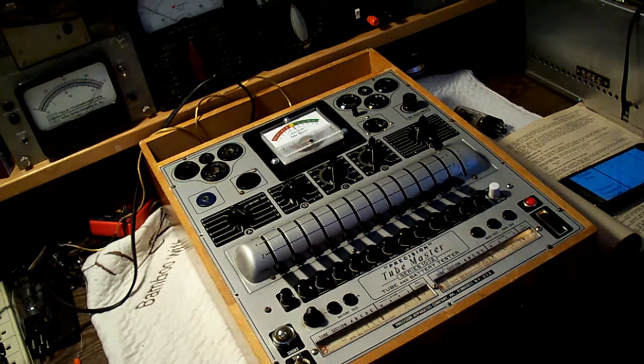Hello everyone and welcome to the shop. This is just going to be a quick request video. I know I haven't done a video in a long time. I'm sorry about that. I should start doing it more frequently, but a viewer recently asked me in the comments of one of my videos if I can test a 1629 magic eye tube using my Precision Model 1012 tube tester here.